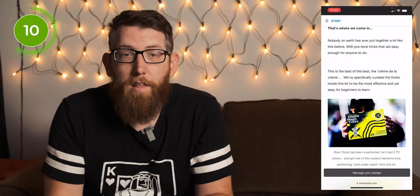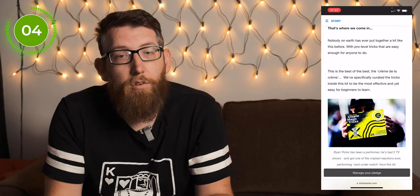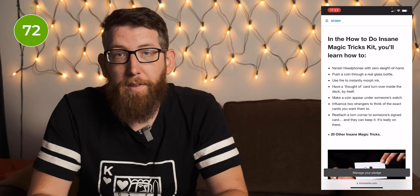So what Illusionists have done is created a kit with pro level tricks that are easy enough for anyone to do. They've curated the tricks inside the kit to be the most effective and yet the easiest for beginners to learn.